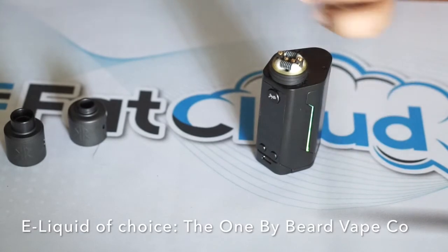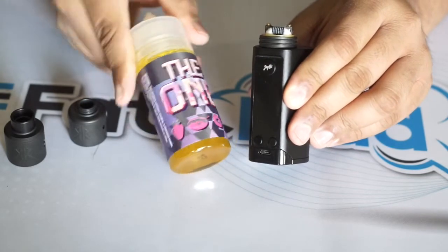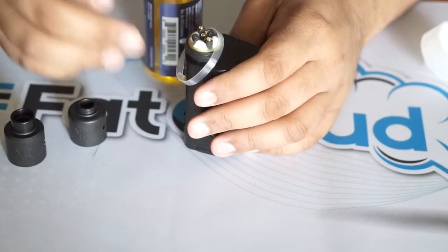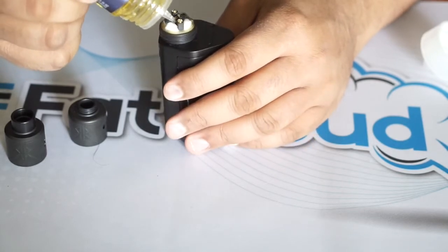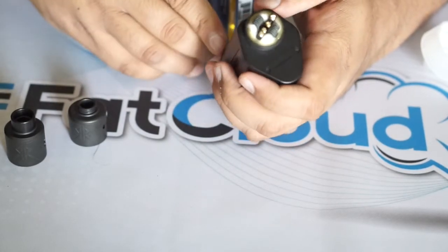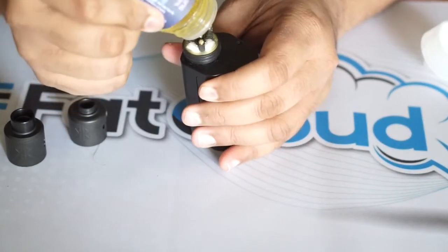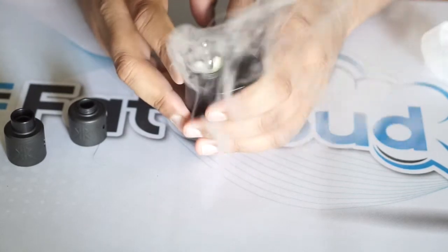The e-liquid of choice today is 'One' by Beard Vape Co — it's like a strawberry milk cereal donut kind of flavor. The build came out to 0.21 ohm and I have it set to 70 watts. I'm going to drip some e-liquid. This is quite a deep juice well, and we're cooking.